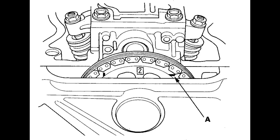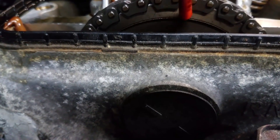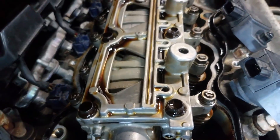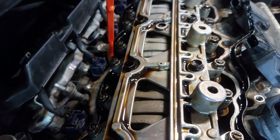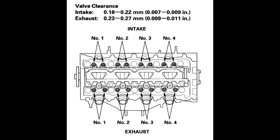We're going to move to cylinder two on the crank, so we're going to turn until that mark says two, and then we're going to adjust the intake and exhaust valves for cylinder two — which are going to be these four. The front two here are your exhaust valves and the rear two are your intake valves. Here's the spec picture again, so we'll be doing number two.